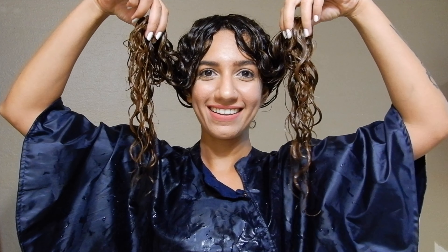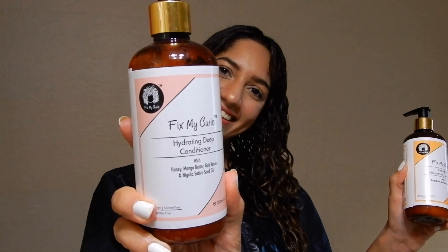Let's start with straight out of the shower dripping wet hair. You can wash your hair with the everyday moisture shampoo by Fix My Curls and the hydrating deep conditioner.